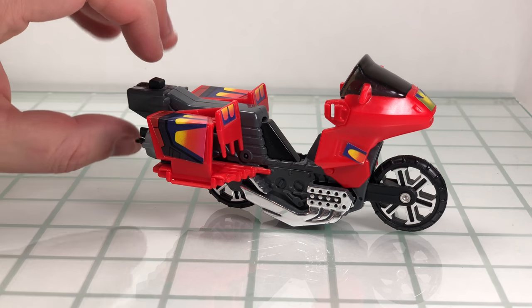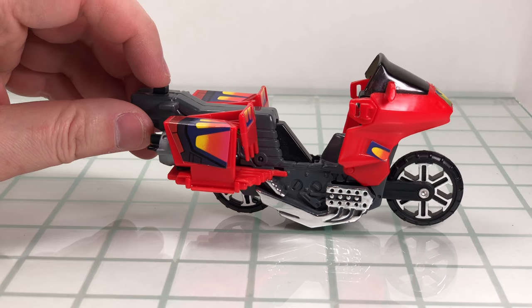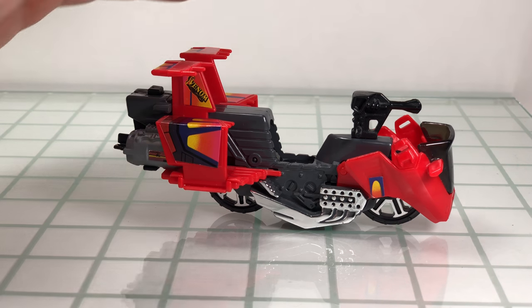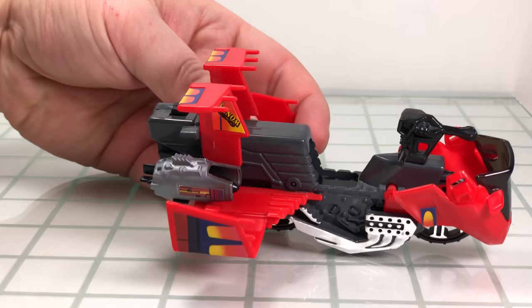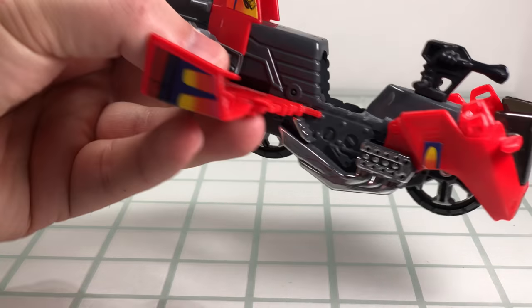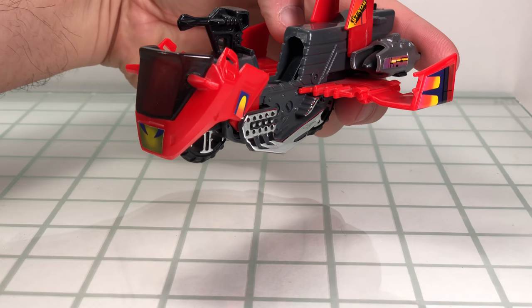To transform it into its attack mode, push the black button on the back — it's a spring-activated mechanism. Push back the thrusters, pop up the tail fins, release the front end of the motorcycle, then unfold the wings out, and you have Vampire in its attack mode, which is an interesting-looking flying vehicle.